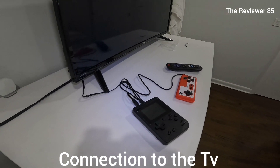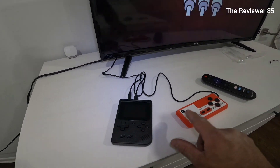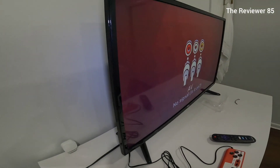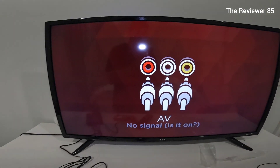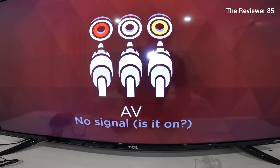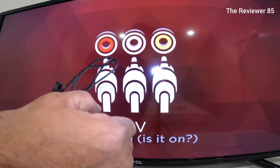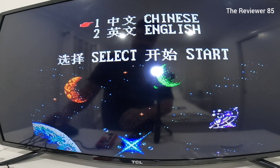Alright guys, get your device. You have your device and your remote. You connect it to your AV — yellow and red. Get your TV on, turn on the device, and go down to the AV input.